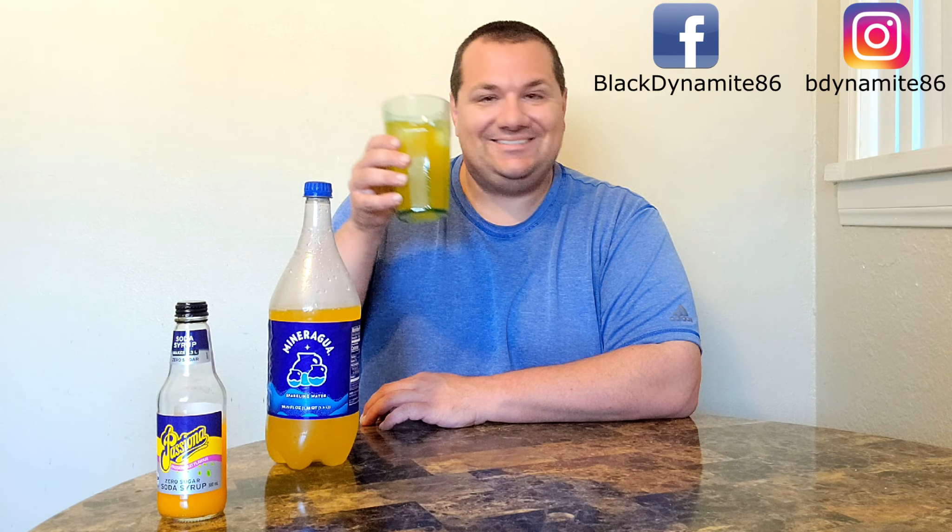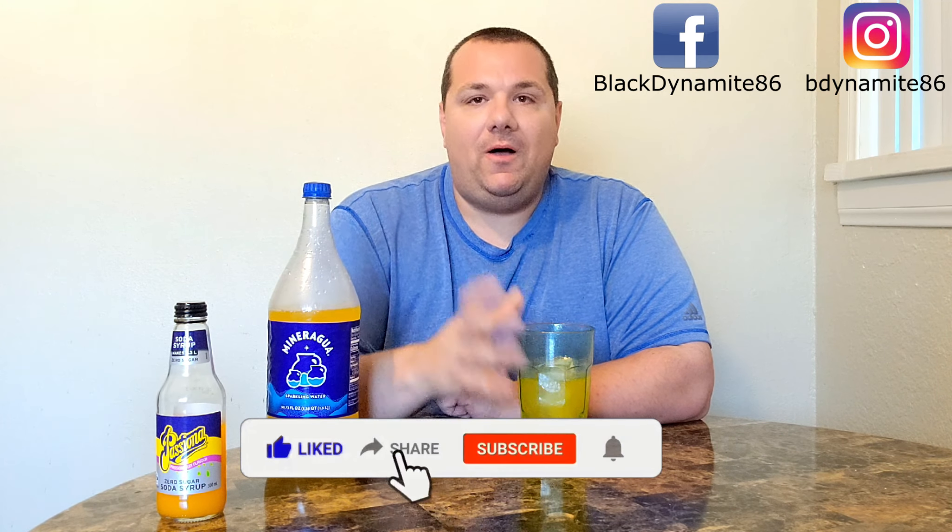This is my first time trying Passiona Passion Fruit Soda from Australia. Cheers. Mmm. Ooh. You can definitely tell it's sugar free. There's no denying that.